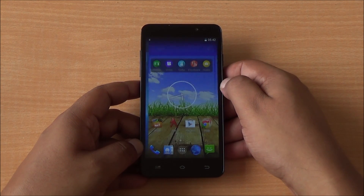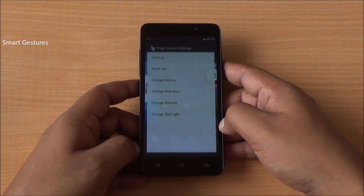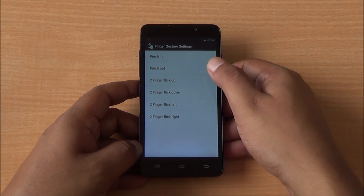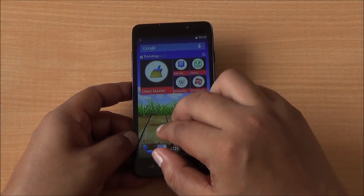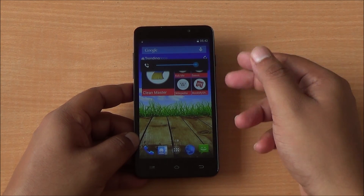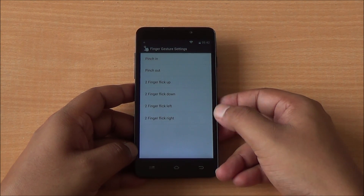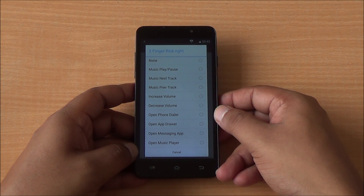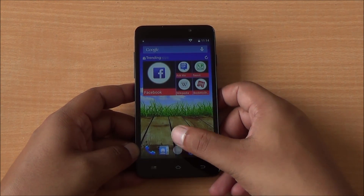Coming to the home screen, you can add widgets — it's like the Google Now launcher. The Canvas Nitro also has gesture support: you can pinch in or out with two fingers, or flick up, down, left, or right. For example, a two-finger flick up increases the volume. These gestures let you control media playback and open several apps or the app drawer. The interface is very easy to use and quite fluid.